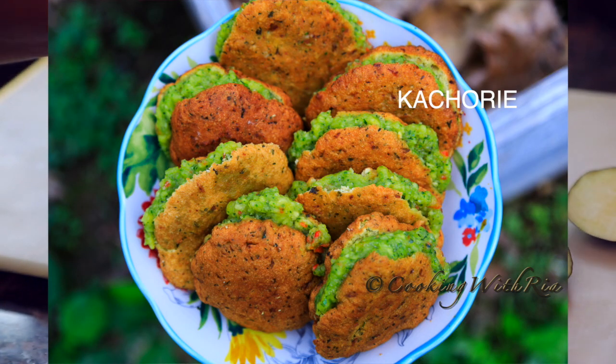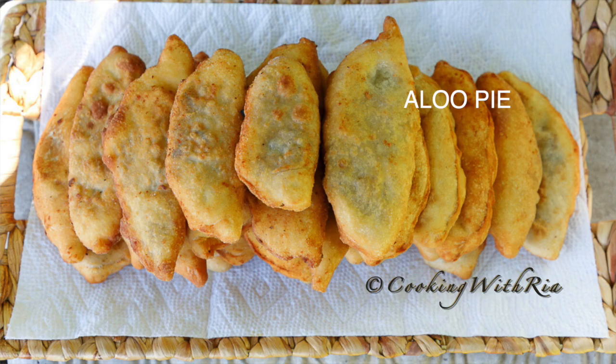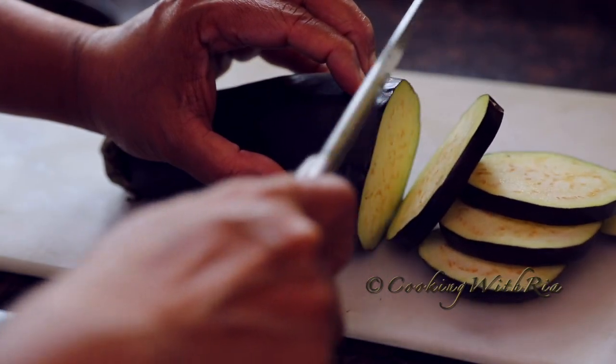Baygani, like the kachori I shared recently, the doubles, the pylori and the aloo pie — they're all popular street food in Trinidad.